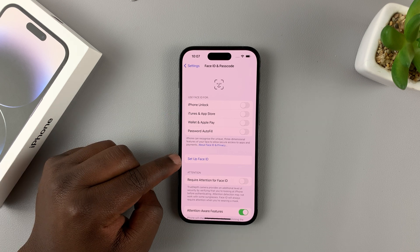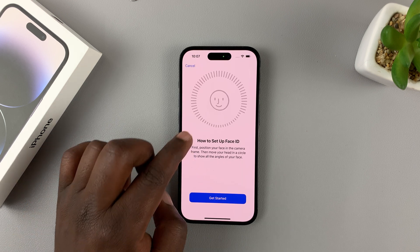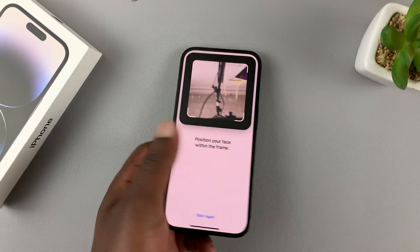Tap on 'Set Up Face ID' and you're going to get a quick guide on how to set up Face ID. Tap on 'Get Started' and that will launch your phone's camera.